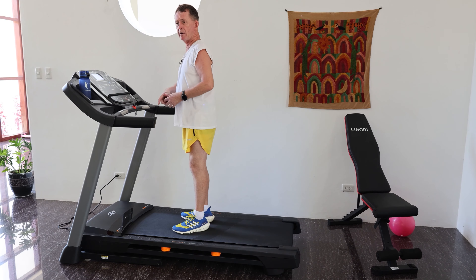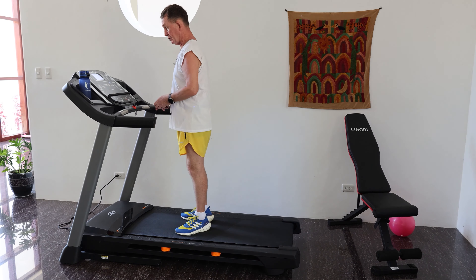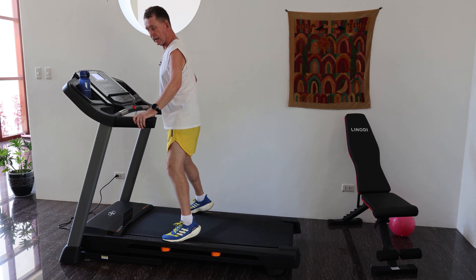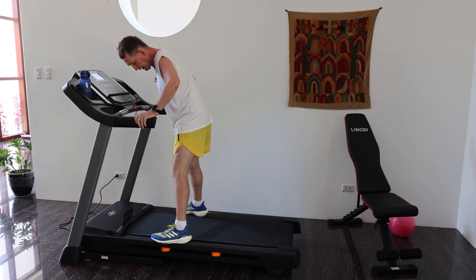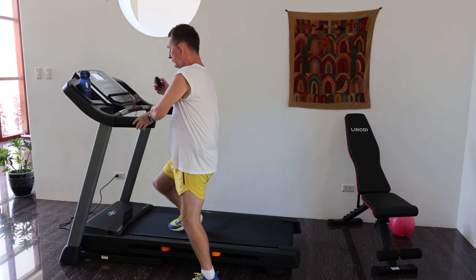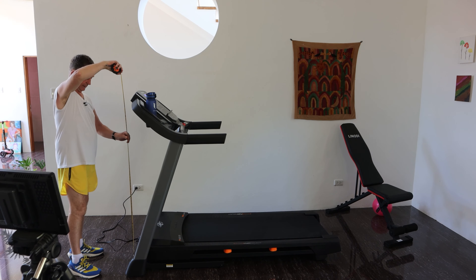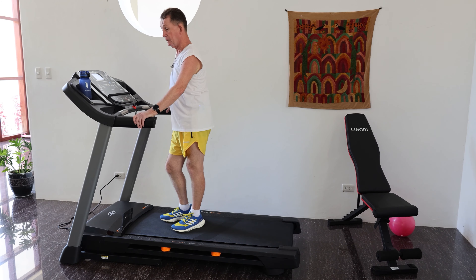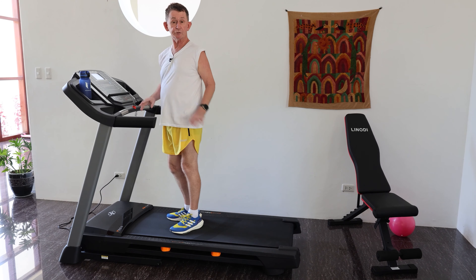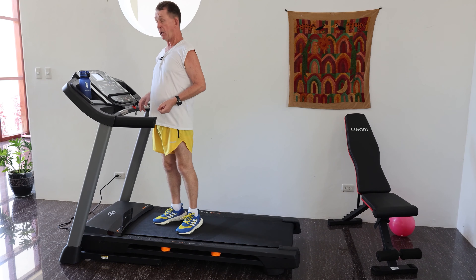From side to side it's pretty wide - the outside measurement is 34 inches. When you're placing this in your home you do need to leave room on the side to jump off if needed. The height of the machine off the ground is considerable - it's 56 inches high. Even though it's not a professional machine, it's built a lot better than most homeowner ones, and that's why I bought this one rather than the cheaper models.